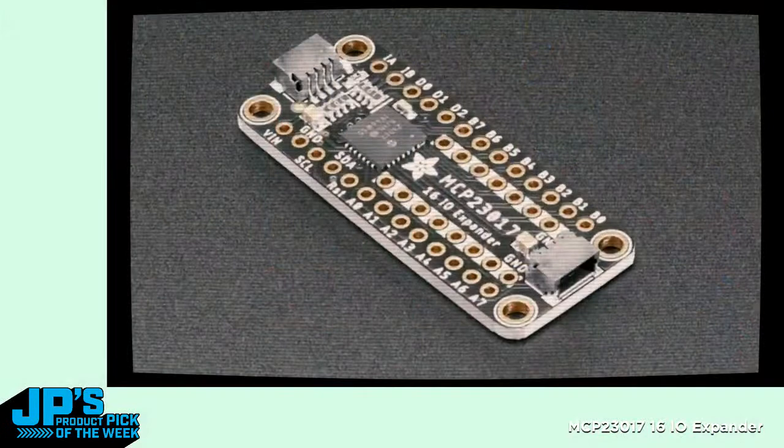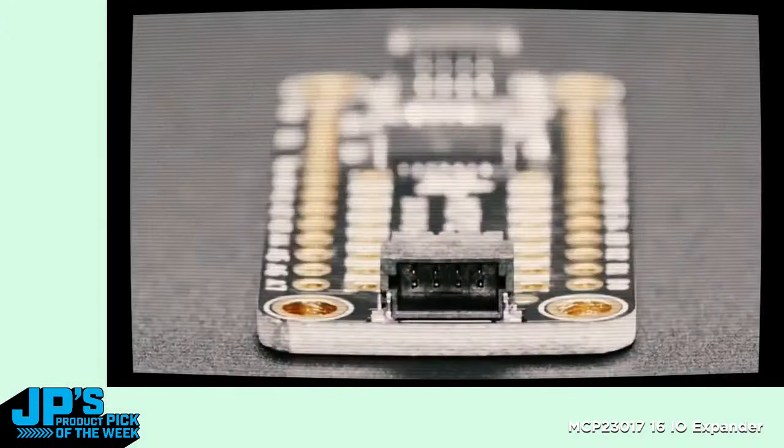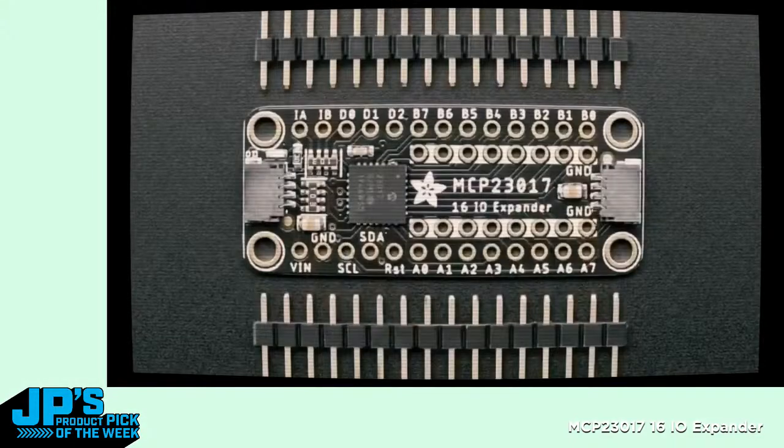Let's have a look at Lady Ada announcing this product when it came out, and then we'll come back here to the workshop. Let's step back very slightly in time. Take it away, Lady Ada. By request — a lot of people asked us to make an MCP-23017 breakout. We carry the chip for the MCP-23017, and honestly, I've just been using the chip all this time.